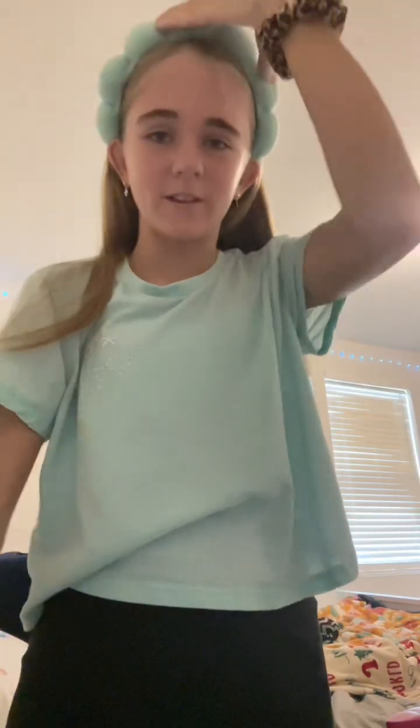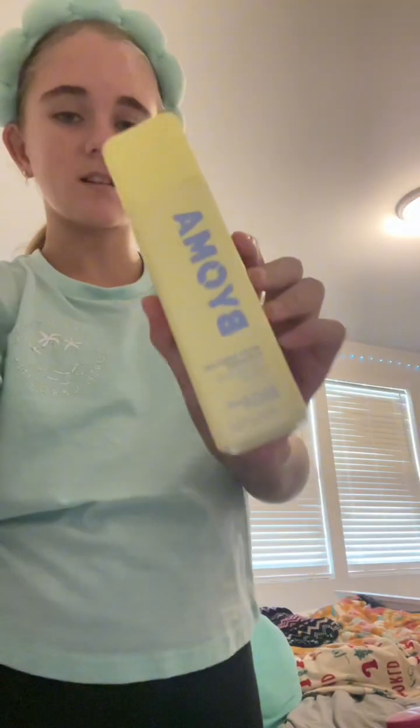Getting ready with me from the day. First I'm gonna brush my hair. My brother just got me a whole pack of nerd clusters, and here's proof. Next I'm gonna put my hair up in a ponytail.